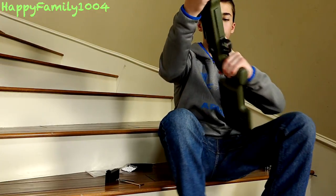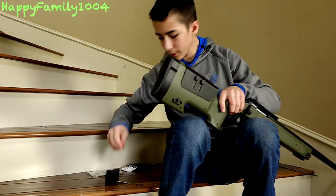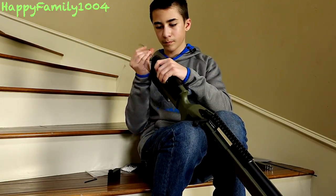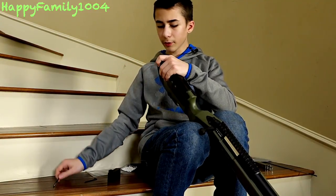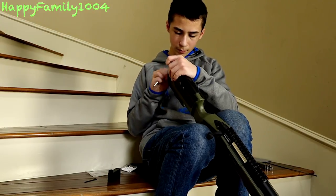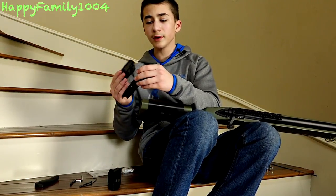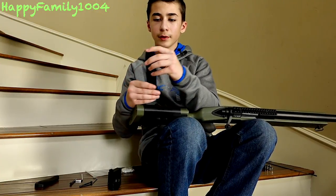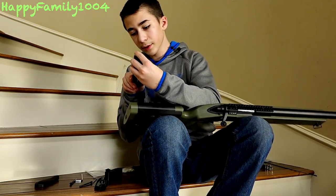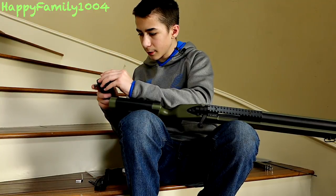The grip is kind of built-in with the stock, so you hold it like this, though it's pretty comfortable. To add extensions to the butt plate, take the larger allen key, unscrew the two rear bolts, and you can remove the rubber piece. It already has two skinny spacers and a fat one, but you can add as many as you want. The bolts are pretty long, so I'm just going to put it back on.